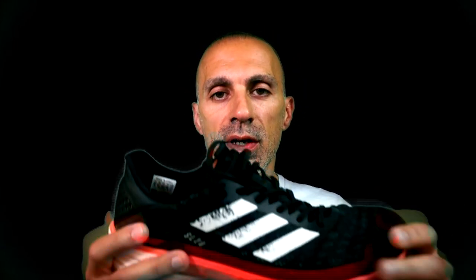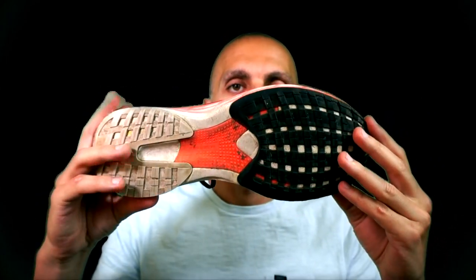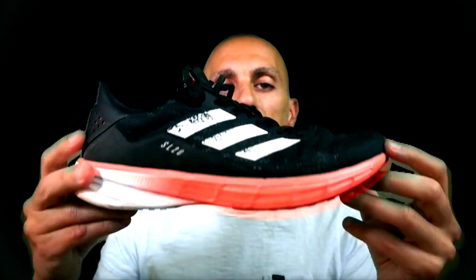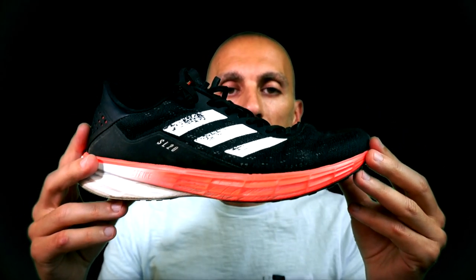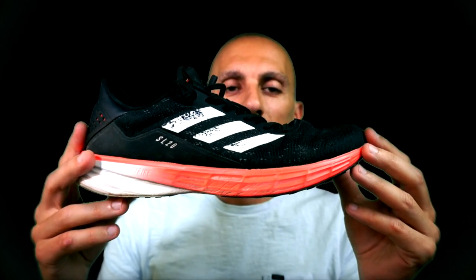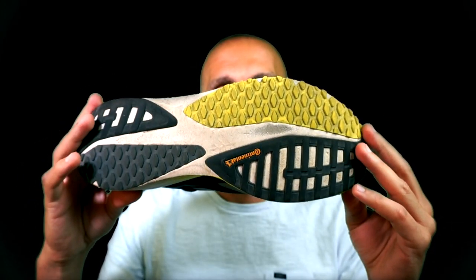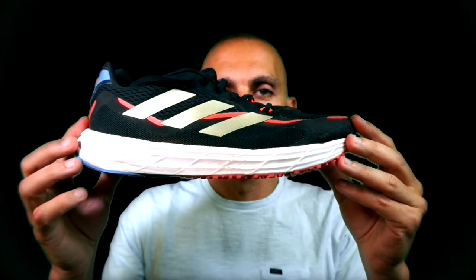The foam is Lightstrike for all three different versions. The first one, having a lower stack height, was more responsive, and the torsion system had a great rolling motion — that was a great surprise for me. Starting from version 2, the shoe became less responsive.